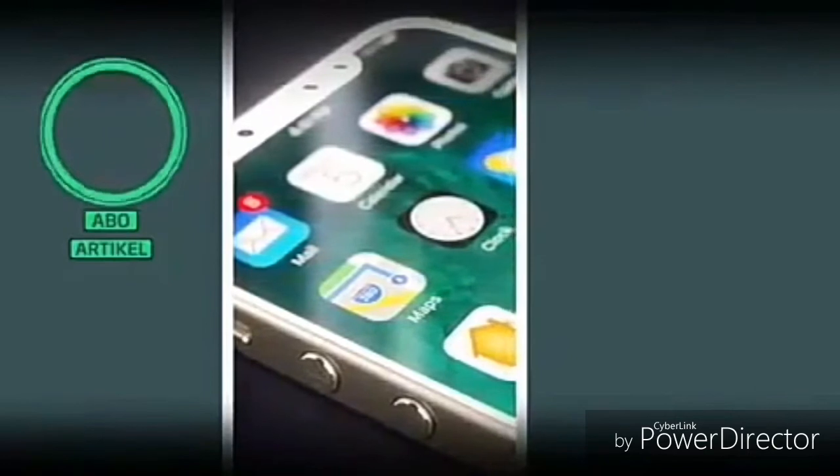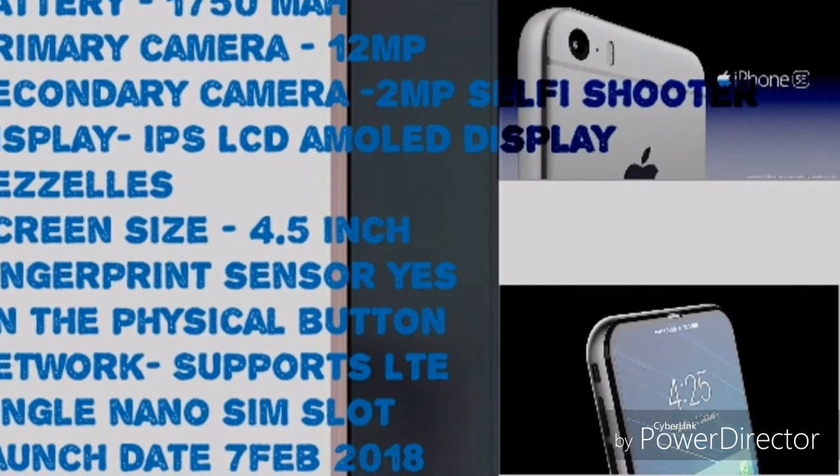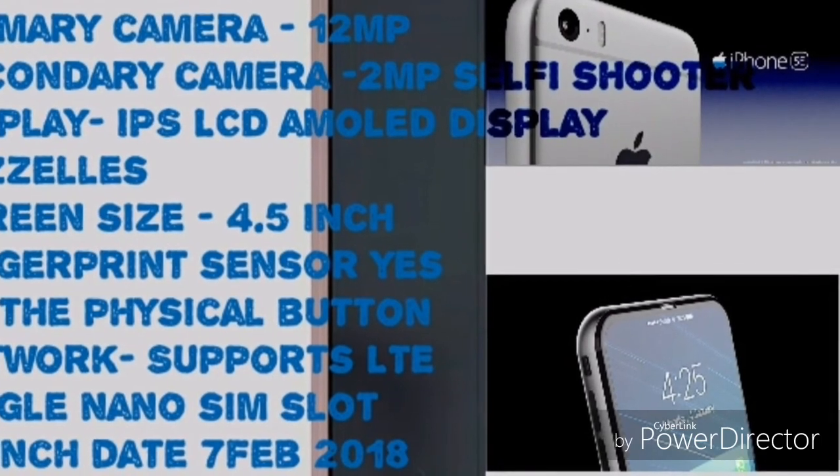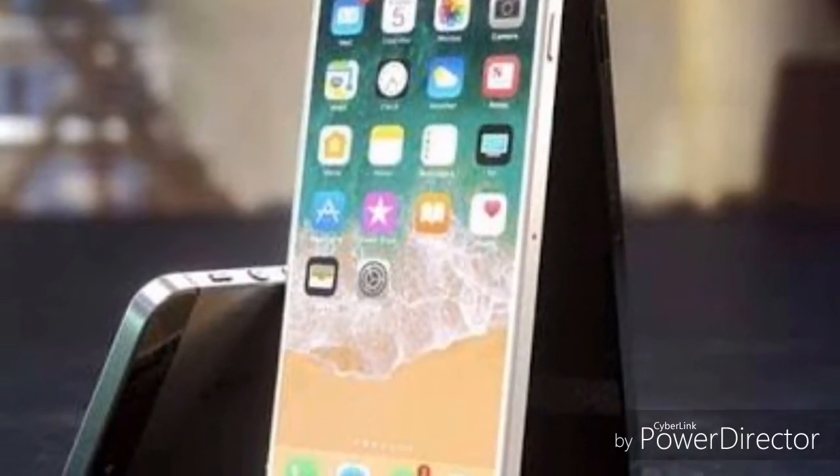As far as the rear camera is concerned, this mobile has a 12 MP primary camera and a 2 MP selfie shooter. Its release date is at the end of 2017. It has a fingerprint sensor on the home button.